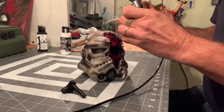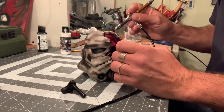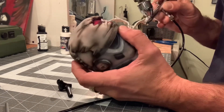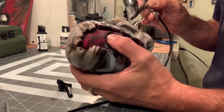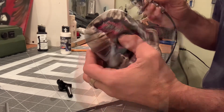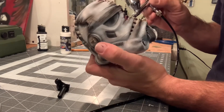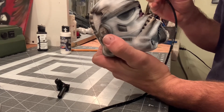So now we're getting in the detail work with white paint.